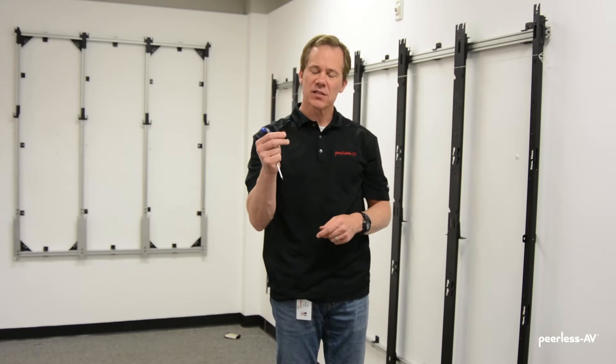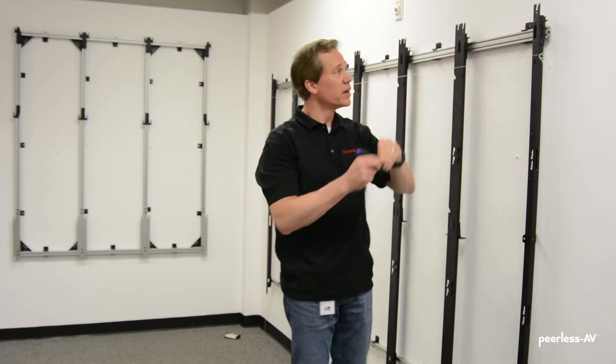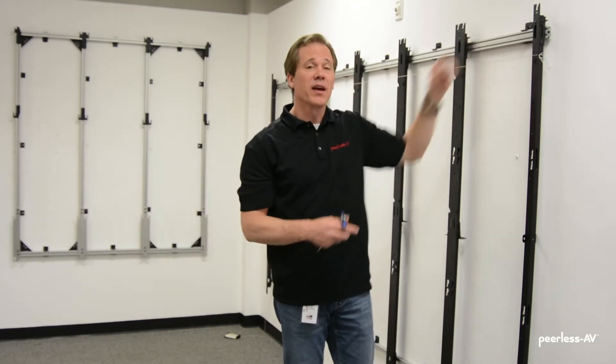Now we've created a flat plane on the front of the mount. In some instances where the wall is very out of flat, we have shims. We can loosen the screw on the front, slide the shim in behind it, and that'll give you a greater adjustment range on the depth.